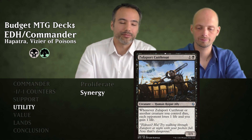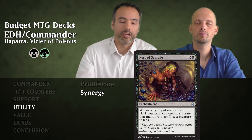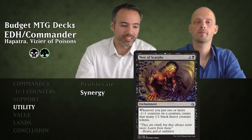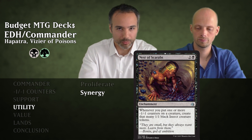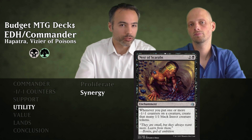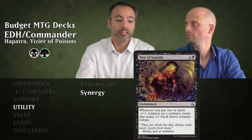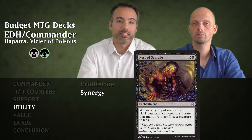Then Nest of Scarabs for three mana — an enchantment. Whenever we put one or more minus one minus one counters on a creature, we create that many 1/1 black insect creature tokens. Where Hapatra says you get one snake per instance, Nest of Scarabs says for as many counters you put on, that's how many insects you get. They don't have deathtouch, but they make good blockers and with pumping we can attack with them too.